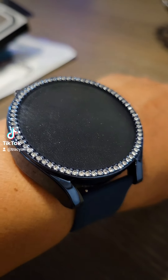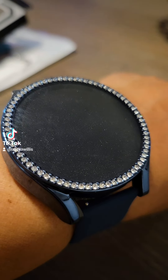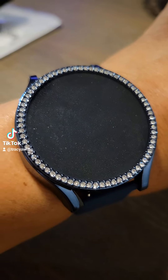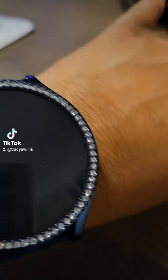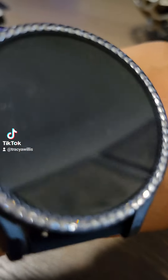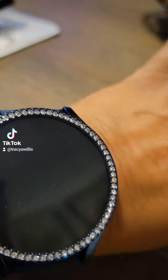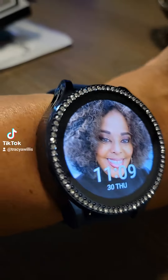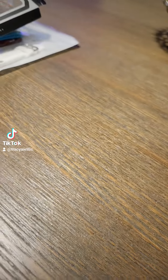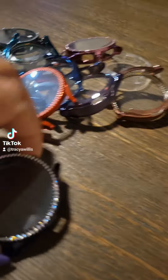As you can see from the surface of my watch, it's quite dirty and got scratched up. So I wanted to do something different to protect it, and I found these cute covers. This is a Samsung Galaxy watch — this is the blue cover, and it's secure. It's actually very comfortable, it's not loose.